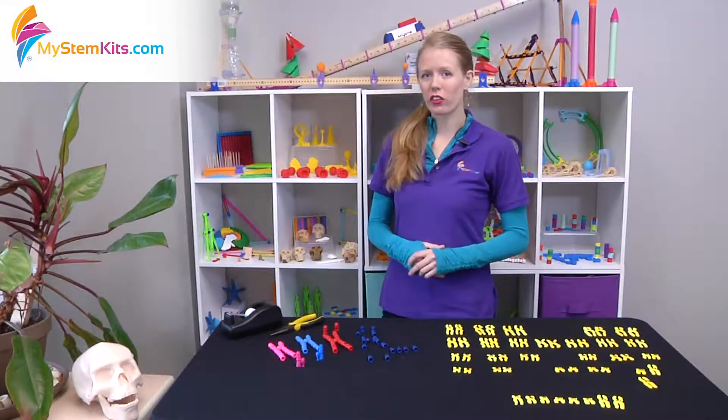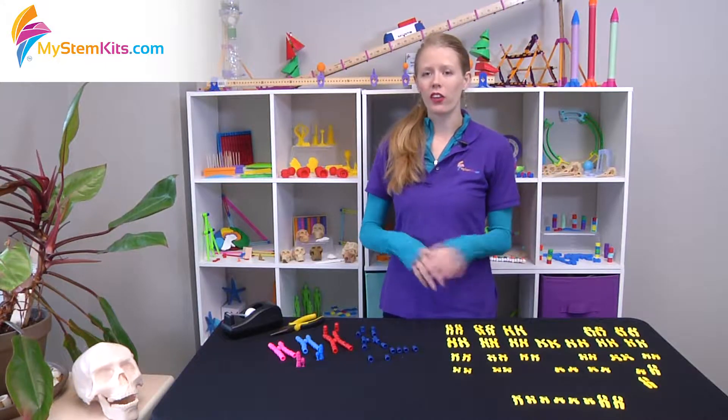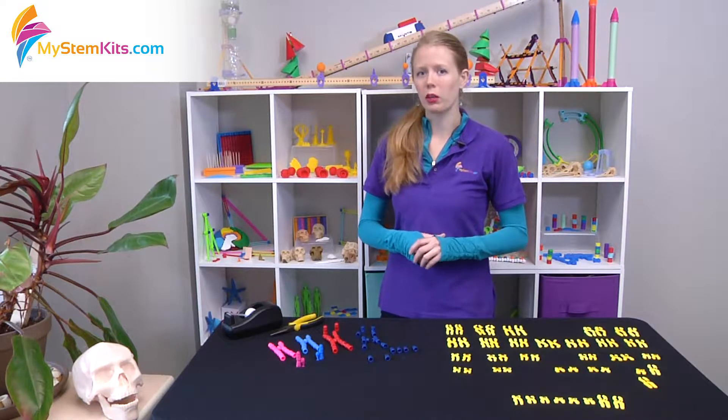Hello, my name is Hannah and I'm going to talk to you today about our Chromosomes Kit as well as our two Karyotypes Kits. Together, these three kits form a really solid foundation for investigating and studying Mendelian genetics.